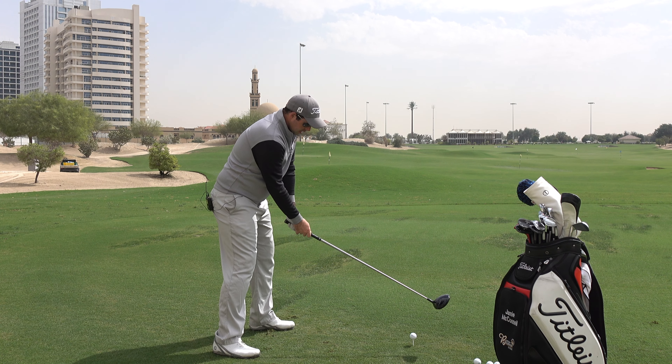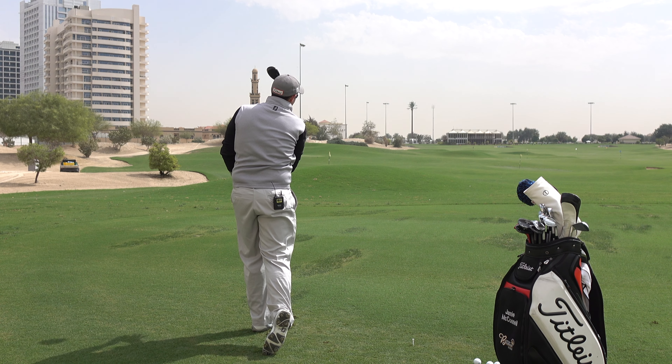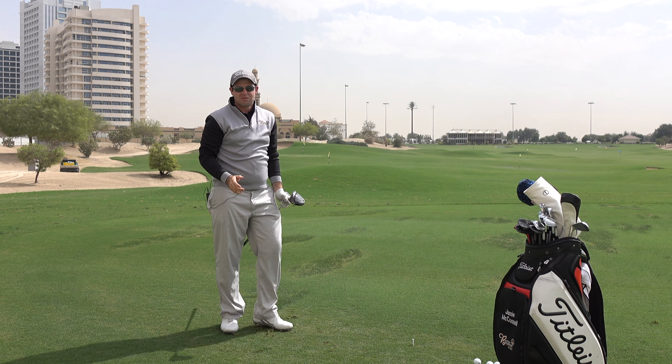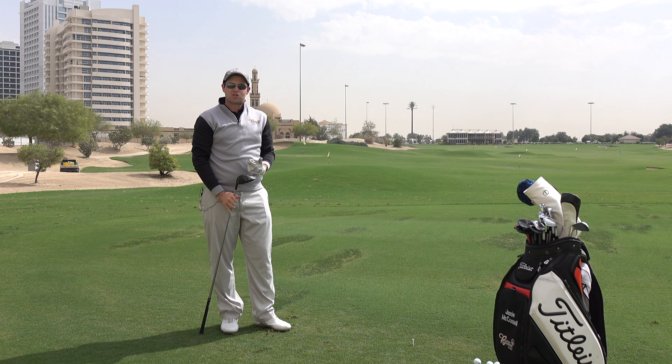Forward, little shoulder tilt back away from the ball, short backswing. You'll see that shortened backswing really allows me to go aggressively through the golf ball and give it a nice strike.